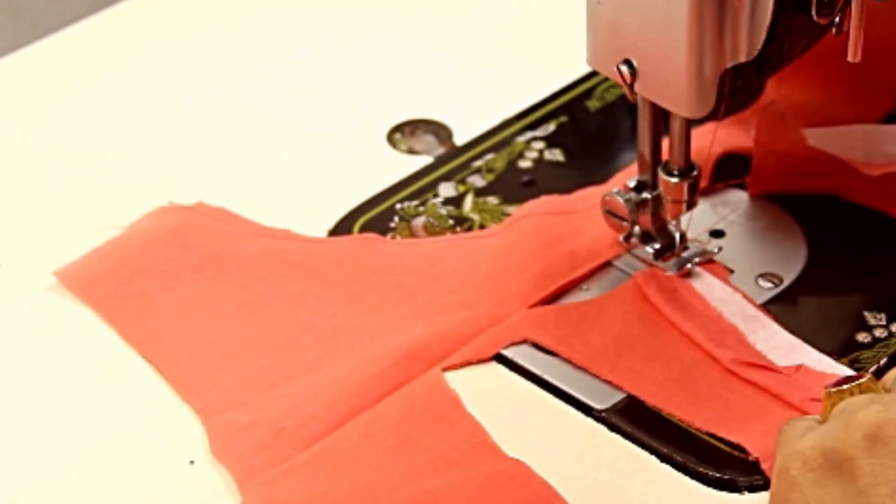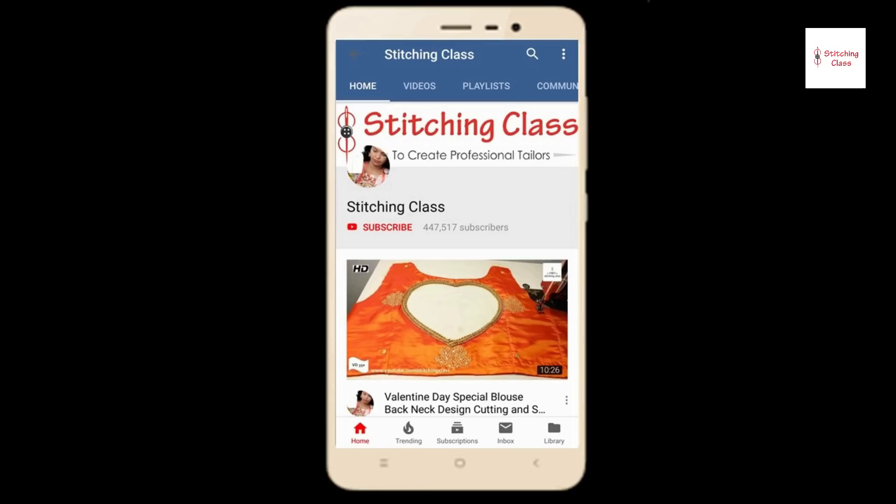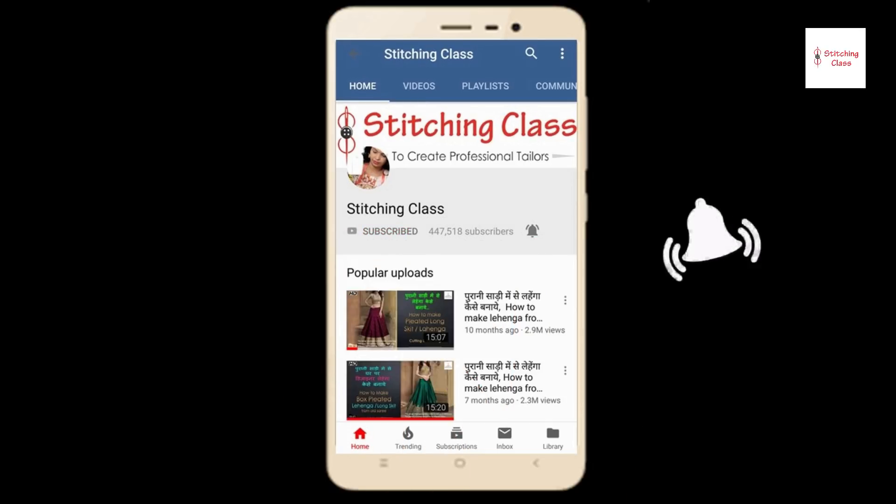Friends, today I am going to tell you how to make the back neck design of the blouse. Subscribe to the Stitching Class channel, click the bell icon, and watch the latest video before continuing.